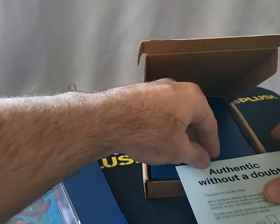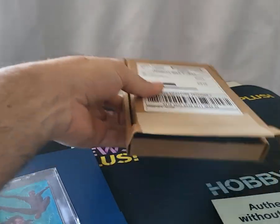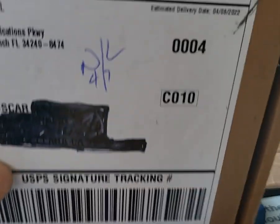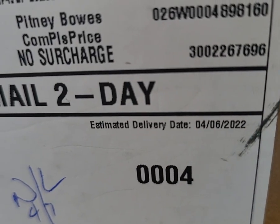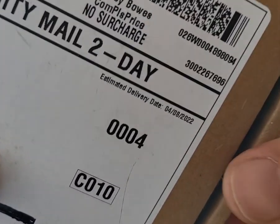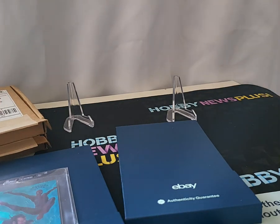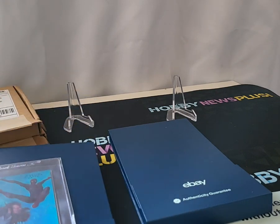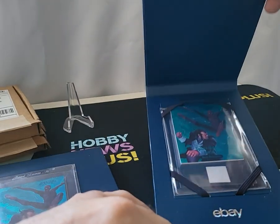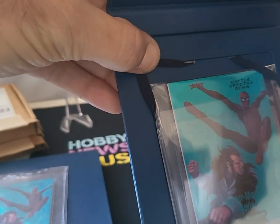Now let me show you the second one. I don't want you guys to think I'm making up stories — I'm keeping these boxes. Here's the first box, estimated delivery was the fourth through the eighth. I ordered both on the same day on eBay. The first one showed up yesterday, and now check out the second one.